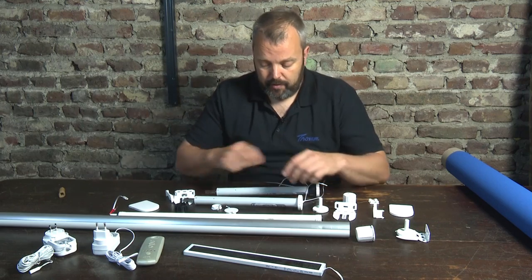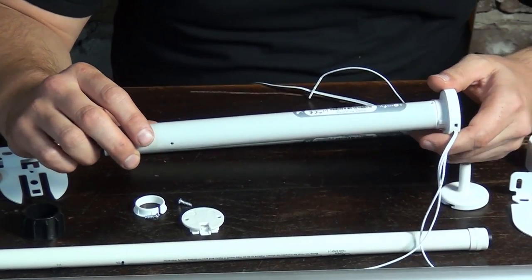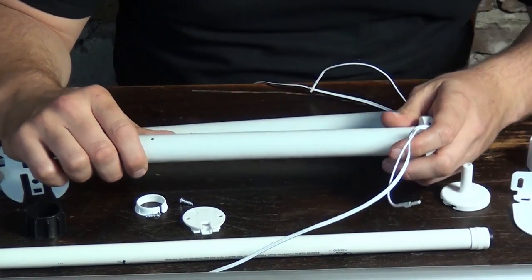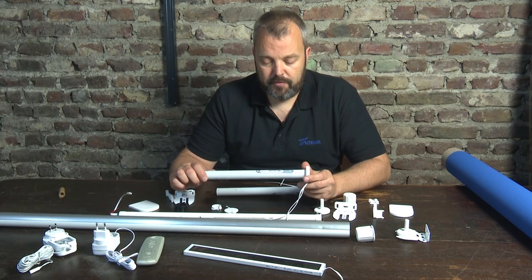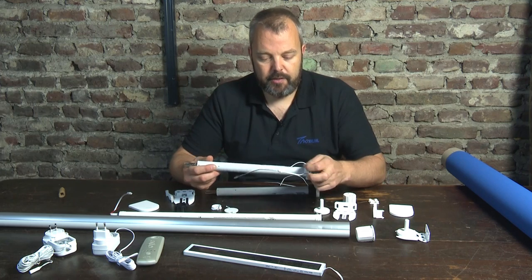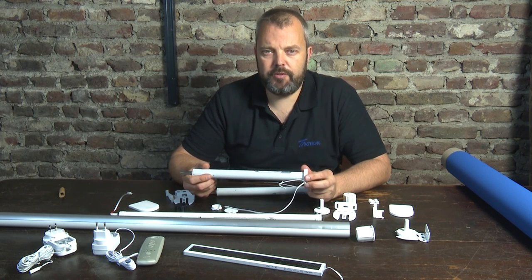First of all let's start with the motor. What I have here is a SOMFI Roll-Up 28 RTS motor. It's a very small motor, so it fits the small tubes that you need for roll-up blinds. What's special about the motor is first of all the control — it's an RTS motor which means it's a remote control. You can see the antenna here, and the receiver is actually built in, so it's not a separate module.